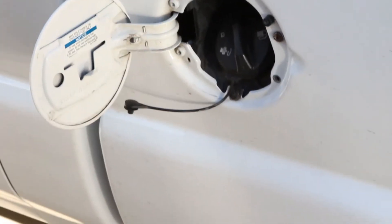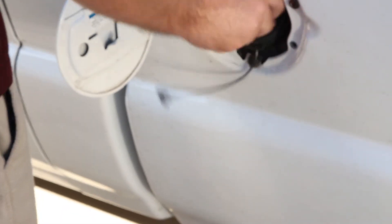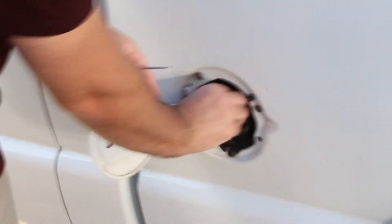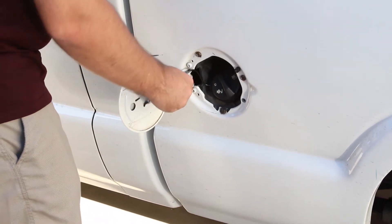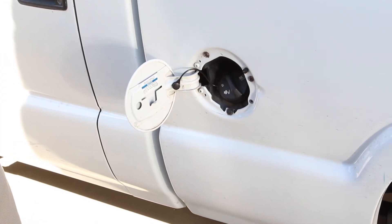Replacing it should be equally as easy. Just take off the old gas cap, put the new one on — in place. That easy.